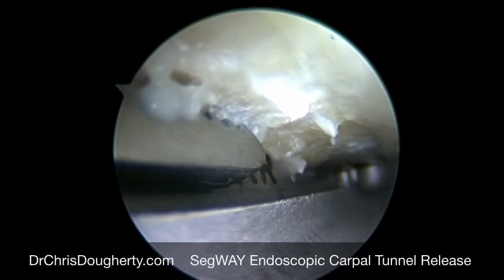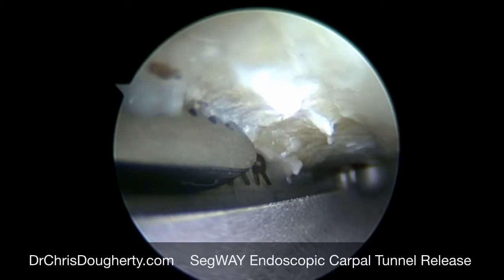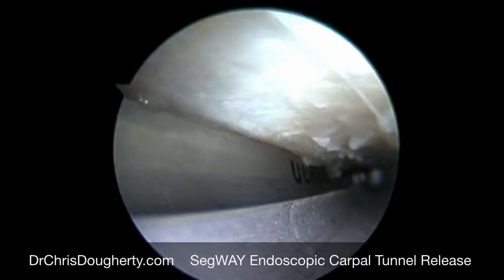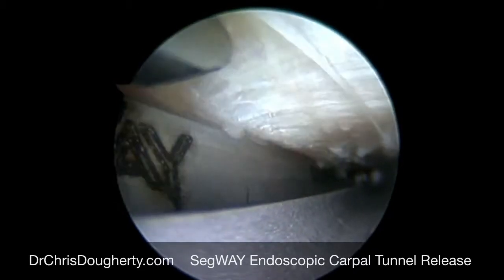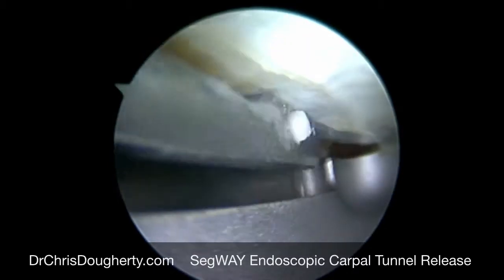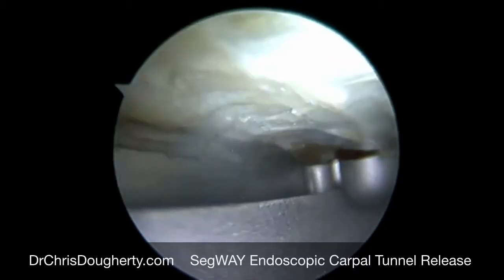This video shows a Segway endoscopic carpal tunnel system. Here we've placed a guide through a small incision above the wrist, underneath the ligament itself. The transverse carpal ligament is typically the main problem with carpal tunnel syndrome, as it gets too thick and essentially squeezes down on the nerve, causing numbness in the fingers.